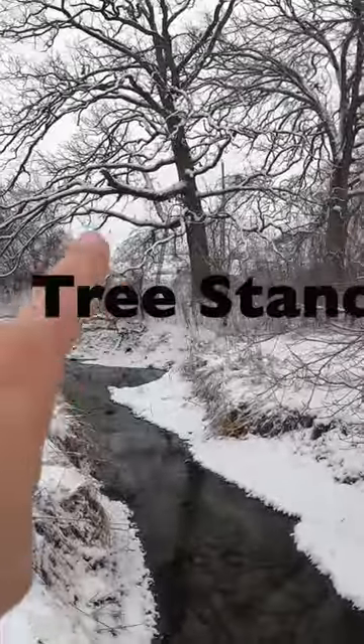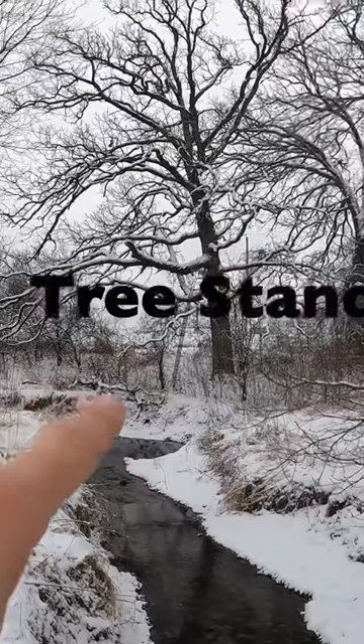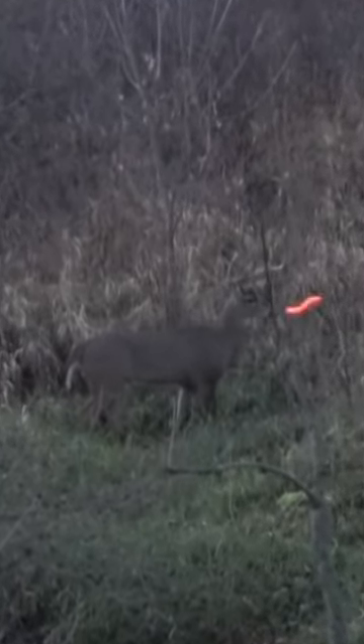Here's our creek deer stand right there. You want to funnel deer — you're a bowhunter, not shooting three or four hundred yards with a rifle. You've got to get them within 20 or 30 yards of you. Make trails to bring those deer right to you. It worked for me; hopefully it works for you guys.